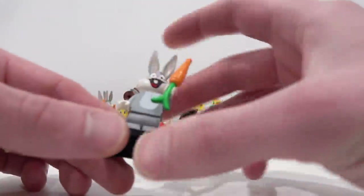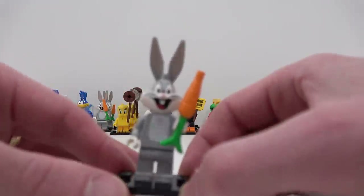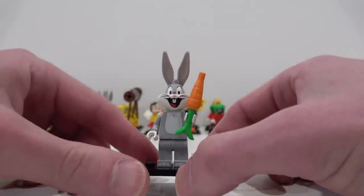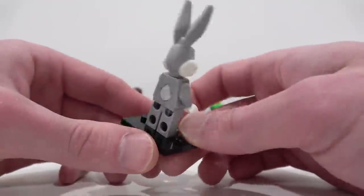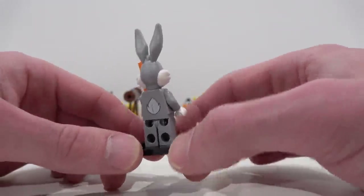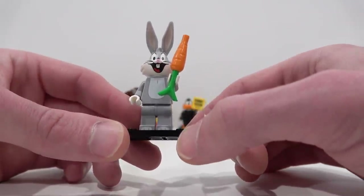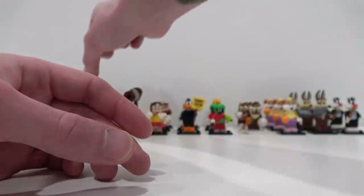Then we have Bugs Bunny. I'm a little bit disappointed with Bugs Bunny. His head is fantastic and the ears are fantastic as well, but there's not much detailing on the torso and the legs. He doesn't even get a little fluffy tail — I think it should have had a fluffy tail for sure. The only detailing on his legs is the little toes on his feet. He comes with the carrot, pretty standard for Bugs Bunny.